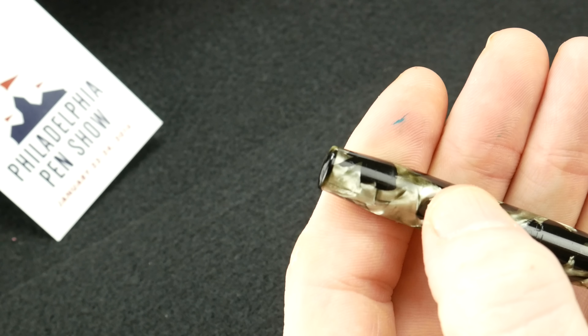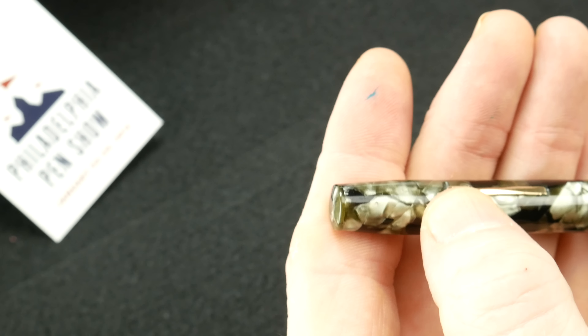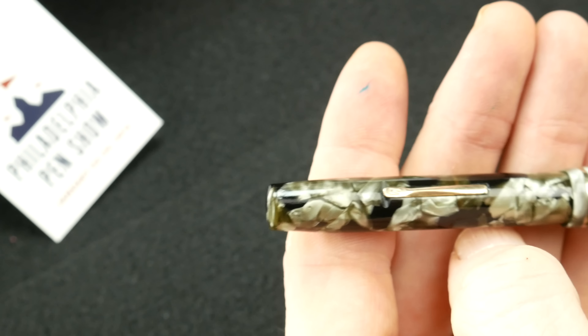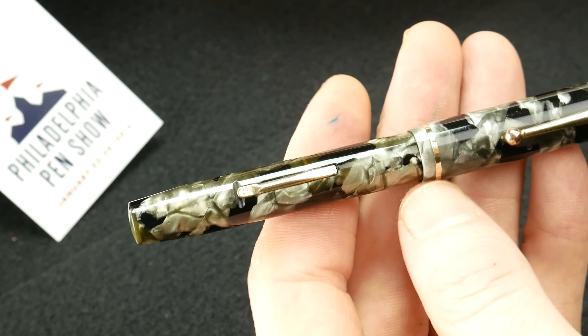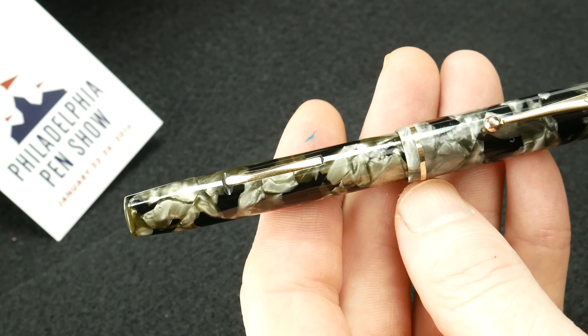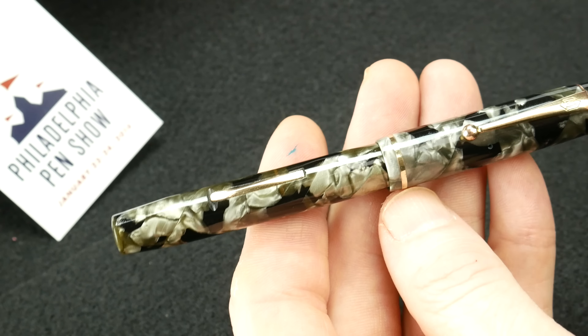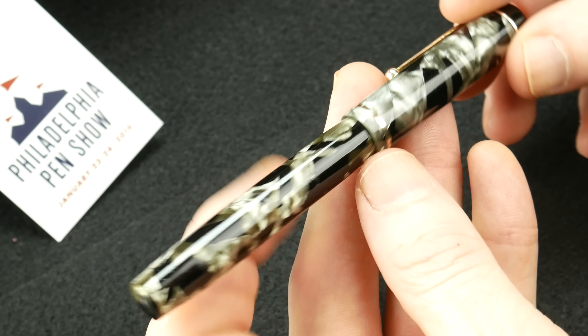I found it almost unnoticeable until I really looked at it closely. I have no idea why, so maybe somebody who's into vintage and knows a lot more about the details could comment on that. But overall, beautiful pen. The celluloid is just stunning in here.